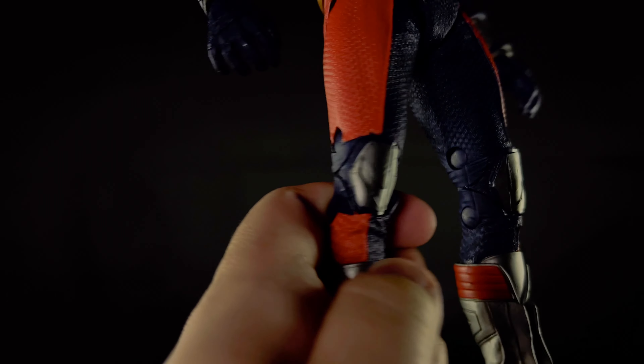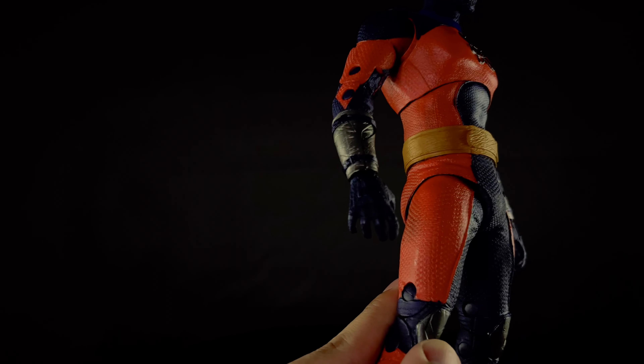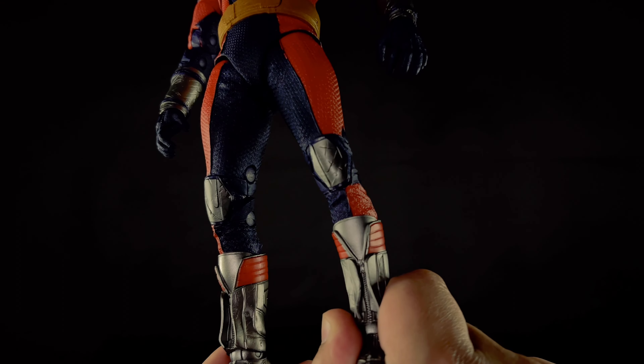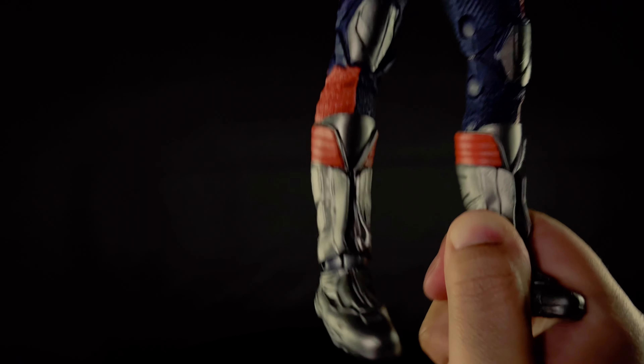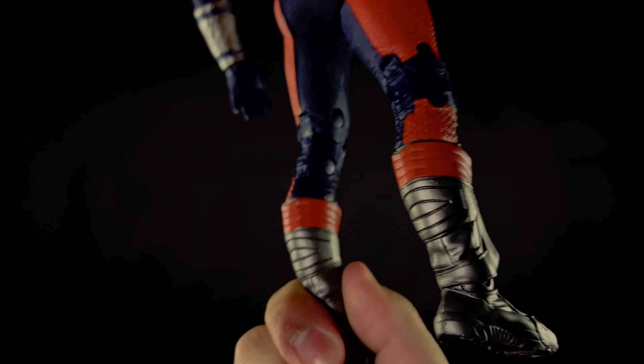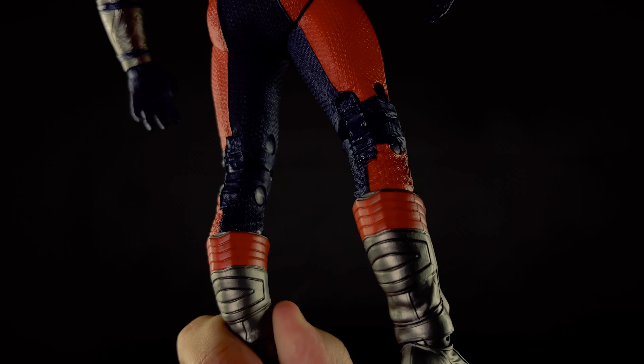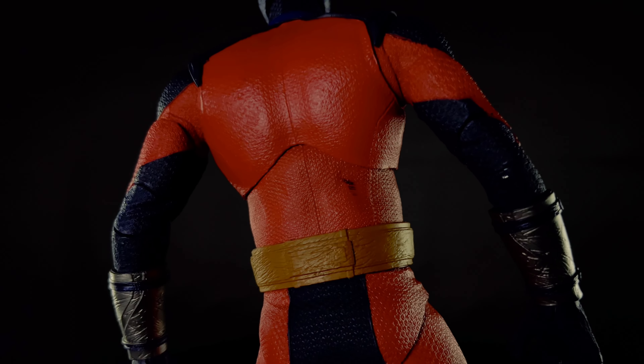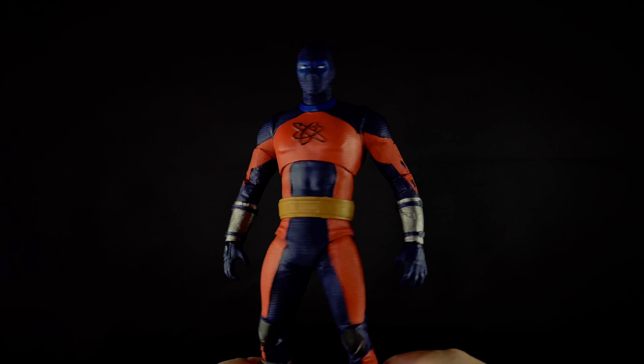His legs — the knee pads are painted, sort of gunmetal gray. The feet and boots look pretty good, and the red is painted on there. There's sculpting on the back of his knee joints. He is actually pretty aesthetically pleasing.